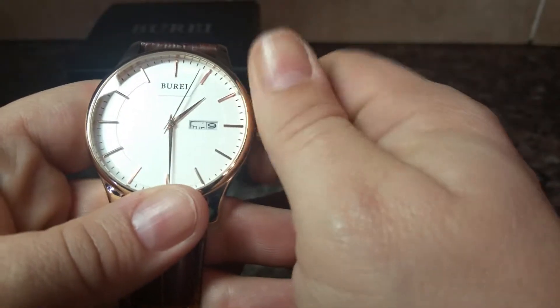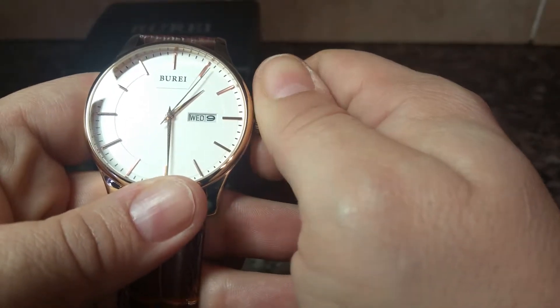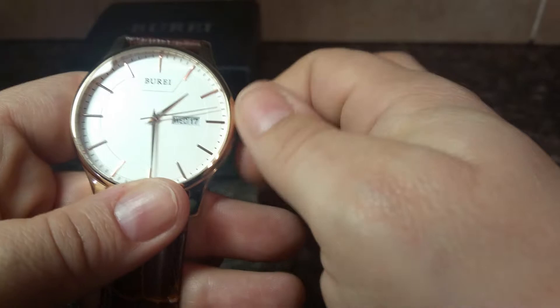And I want to get it back to Wednesday, because that's what day it is today. And then if you turn it the opposite way, it changes the day — the number day.